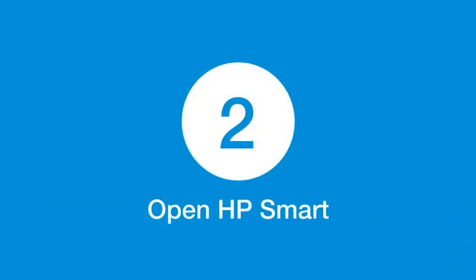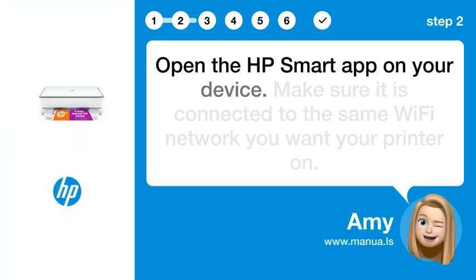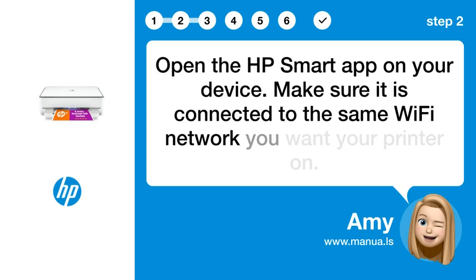Step 2: Open HP Smart. Open the HP Smart app on your device. Make sure it is connected to the same Wi-Fi network you want your printer on.